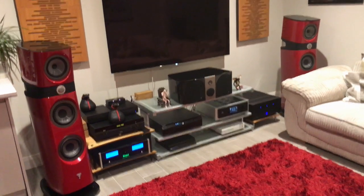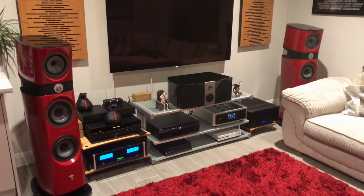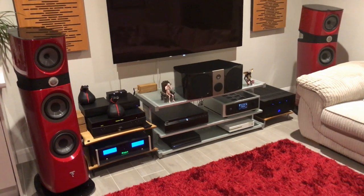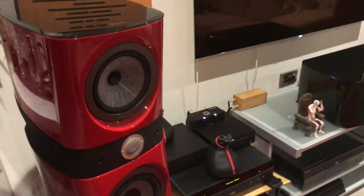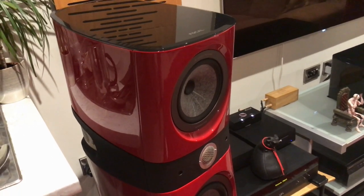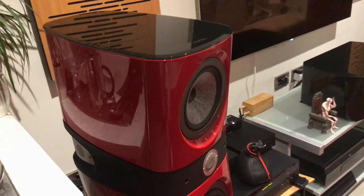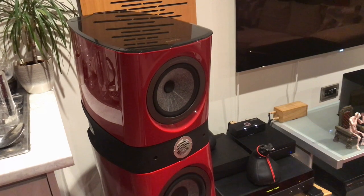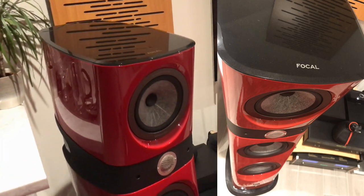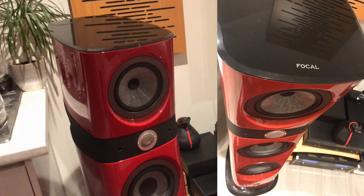Thomas has very kindly asked me to showcase my system on his channel and I feel very honored, as he's one of my favorite hi-fi reviewers and certainly one of the bigger ones on YouTube. We'll start with the Focal Sopra 2s. These are lovely speakers in terms of the way they look, but that's not what really makes them stand out. When I first laid eyes on them I thought they were sexy as hell, but then I listened to them and they were just incredible — not just beautiful looking but beautiful sounding. I almost bought the 802 D3s but I decided to go for these.